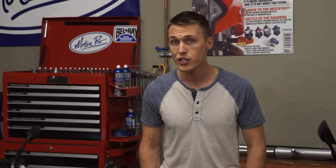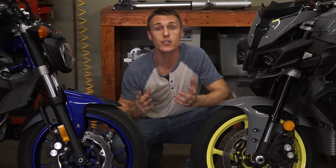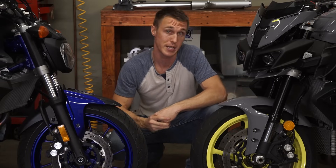I've been at a dealership and seen someone pick one bike over another simply because one model had an upside-down fork. Clearly, fork orientation is a big factor, but why? First up, let's talk about the difference between a conventional or right-side-up fork and an upside-down one.